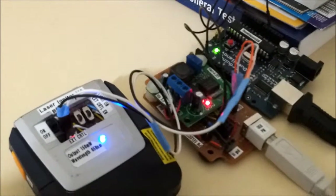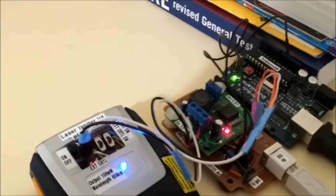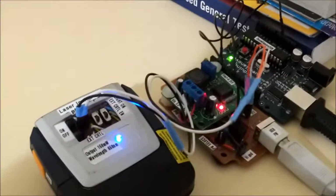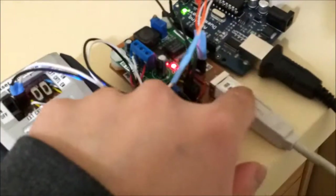Hi, this is the second test using the Vashay VBP104S, which can provide up to, I think it's 20 microamps at around 1 volt. So, this is the laser igniter version 4, this is the interface circuit, and this is the Arduino, which is going to the desktop.